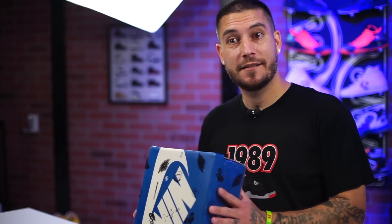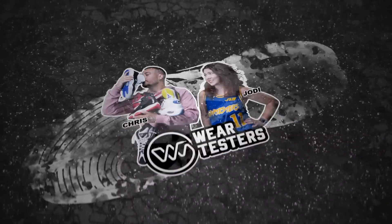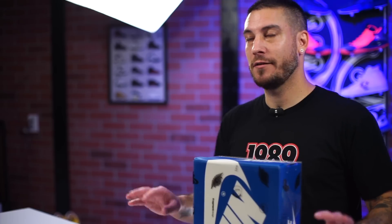Oh man, it's hypebeast season. It really is. Yo, what's good guys? My name's Chris. Welcome back to the official Wearetesters.com YouTube channel. You see the box, so you probably know what's inside. You saw the thumbnail and the title — there was no clickbaiting. This is the Travis Scott Air Jordan One High, Travis Scott Fragment.